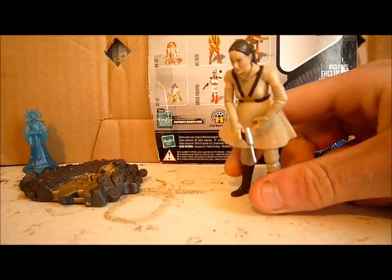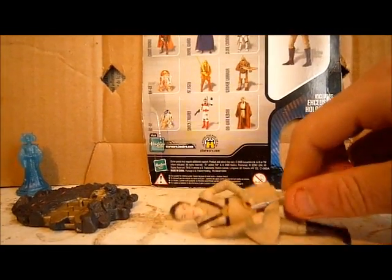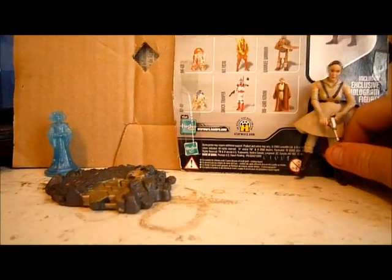This was a figure review on Episode 3 Padme. Thanks for watching. Please subscribe to my channel, and as always, may the Force be with you. Bye.